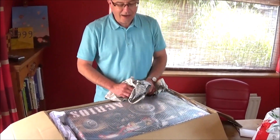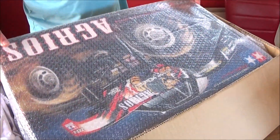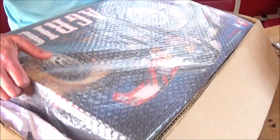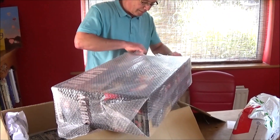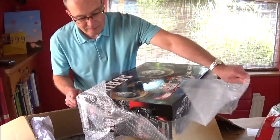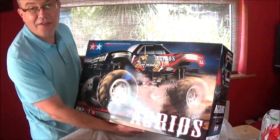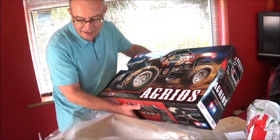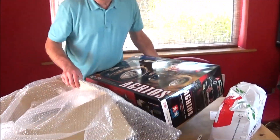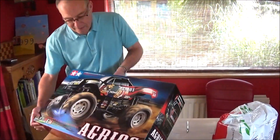Oh, here we go. Oh my gosh. You pair! That is mega right now. It's a big box and it's a big truck and you can probably see what it is already. Let's just get this out. It is a Tamiya Angrios - I think that's how we say it. Wow, look at the size of that. There's some weight to this box.